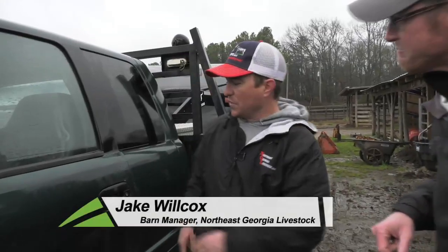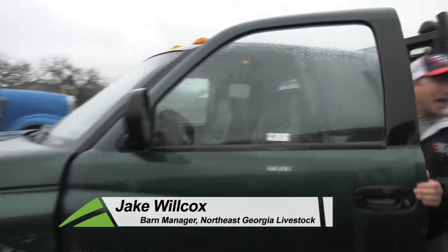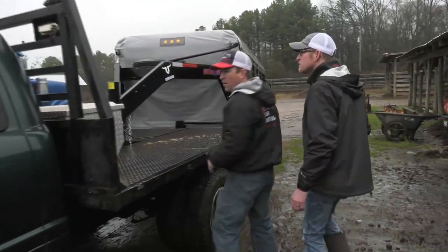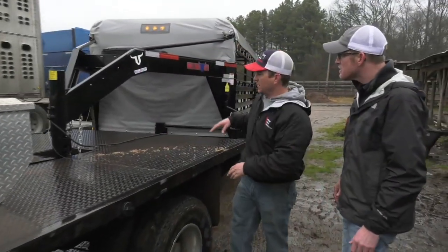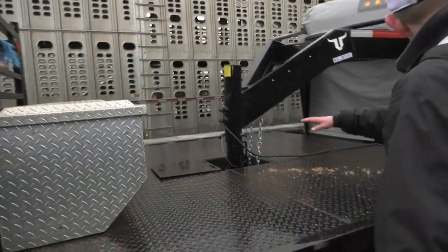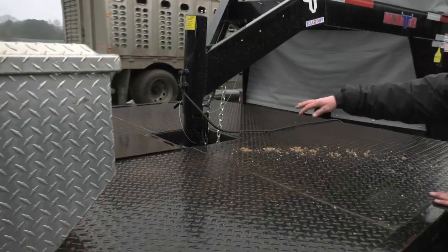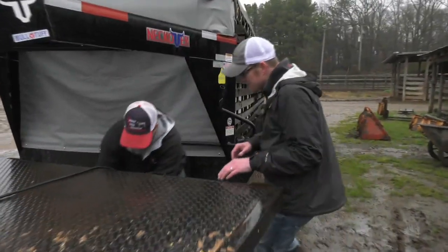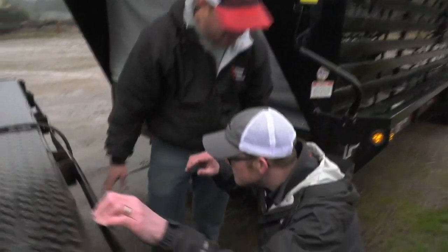Absolutely, there's just a few things we're going to check. First off, we probably want to flip our lights on and then as we go back we can check and see that our running lights are working, make sure we have safe operating conditions on those. We're going to want to check and make sure that your gooseneck tongue is hitched and that the pin is down so that your trailer doesn't bounce off. Come back here, make sure your trailer wire is plugged in good and tight so that our lights have a good connection.